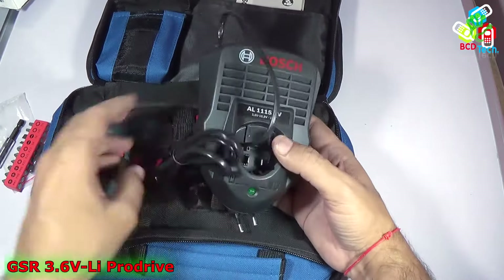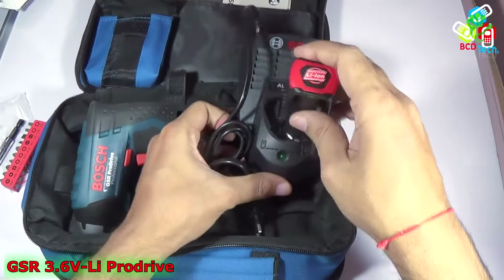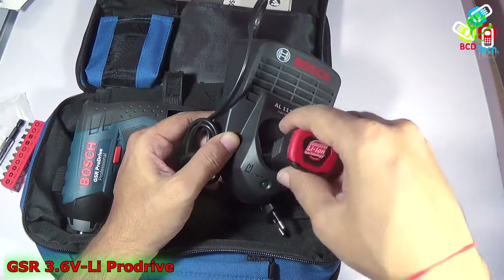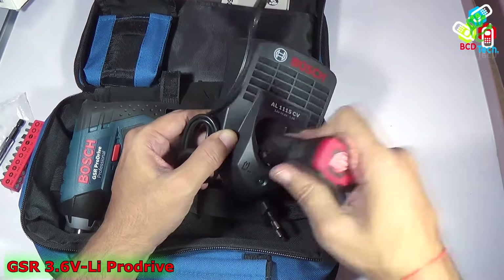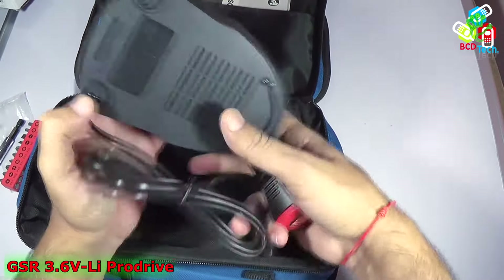Here you can see it has pH 1, pH 2, pH 3, PZ 1, 2, 3, S4, S6, and Torx T20 and T25, a drill bit, and an extension bit holder. Now this is the main charger, the AL1115CV, that can charge from 3.6 to 10.8 volt batteries with a maximum output current of 1.5 amperes. This will charge the battery inside this tool within 60 minutes. There are other chargers available in the market that can charge much faster — within 40 or 30 minutes — but this unit will charge within 1 hour.